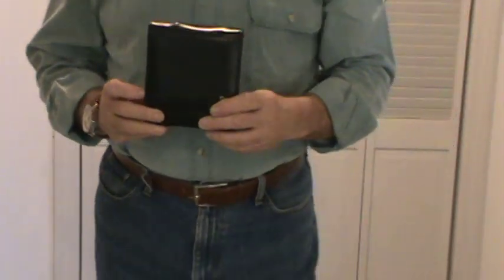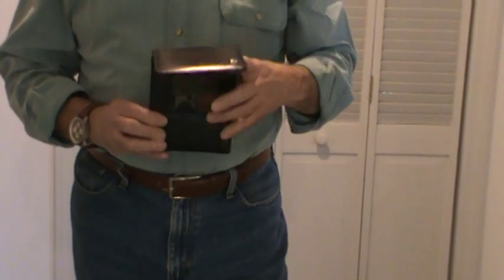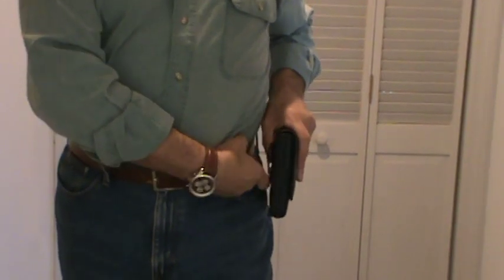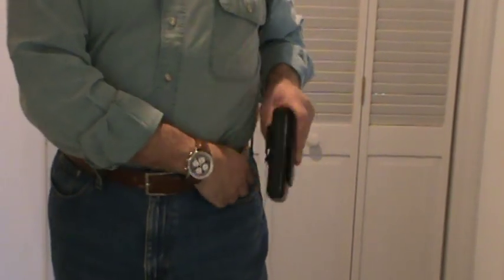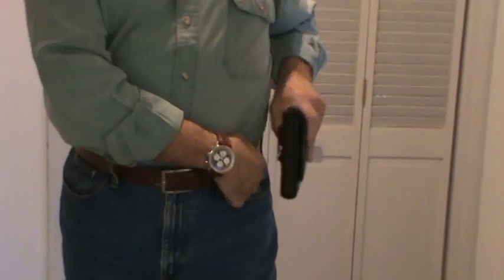Hi, we have a Sneaky Pete holster that I picked up about four or five months ago to use for my Sig P238. The gun has already been cleared, the ammunition is in the other room, so before someone asks or criticizes, it's been done. I don't see any real reason to show it on the tape. You've probably seen the videos regarding the holster, the leather, the quality.